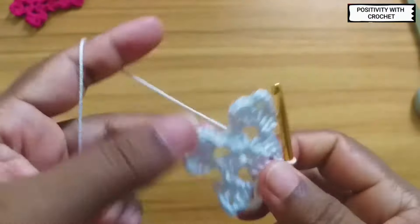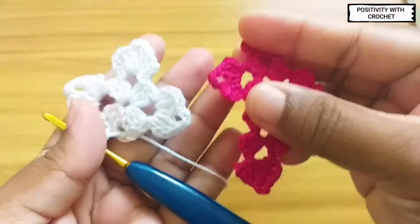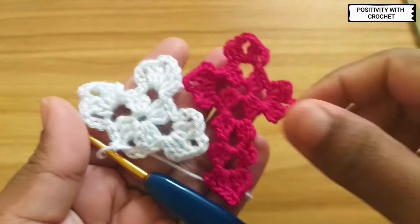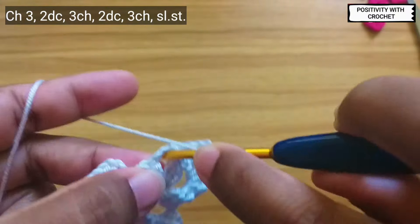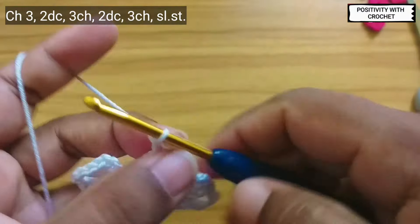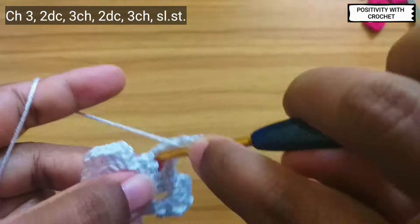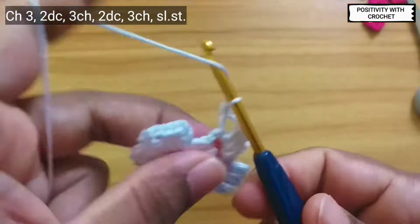We have finished the top part of the cross. Now we will be working on the bottom part. Chain three and repeat the same pattern: two double crochet, again three chains, two double crochet, after that again chain three, and slip stitch into the same space.